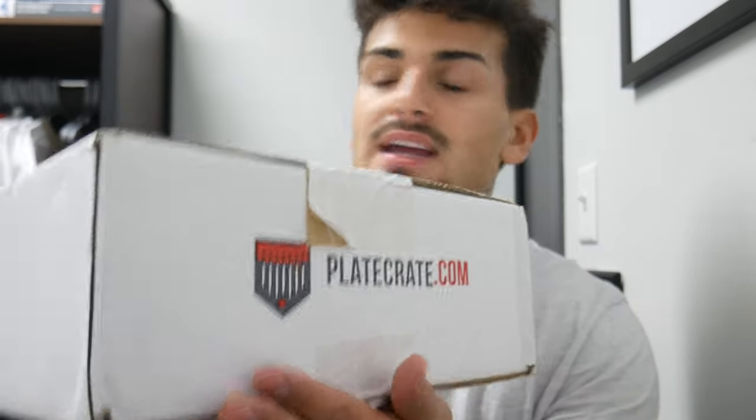What is up guys! Today I have a Plate Crate box right here — it is November's Plate Crate and it's going to be awesome. It's over a fielding concept, basically called Web Gem. I love fielding, it's one of my favorite things to do, so whatever's in this box is going to help me with fielding — stuff around the glove and everything.